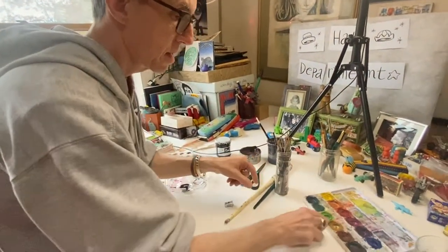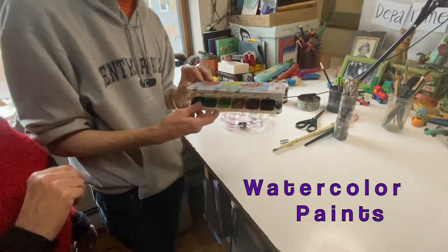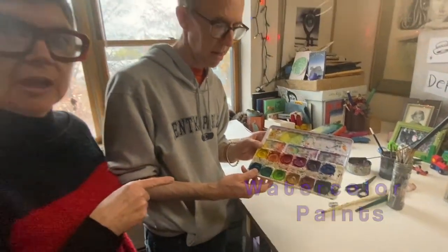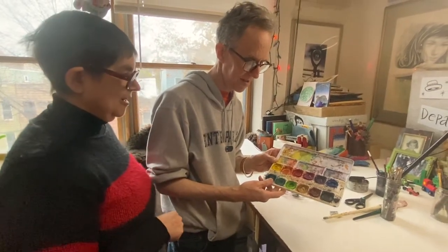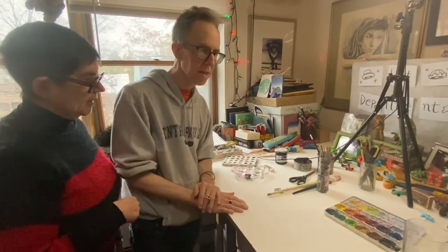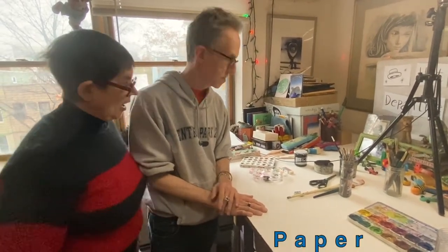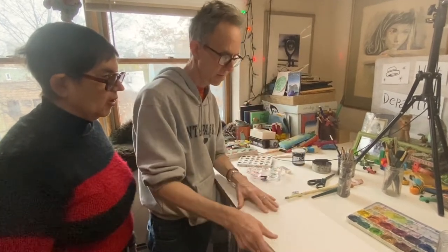And you mentioned paint — what kind of paints do we have? Watercolor paints. I bet you might have a watercolor set at home too. Yours might not look as messy as this, but that means we used it a lot. And of course, we start with paper — you have to have a piece of paper if you're going to paint or draw on.